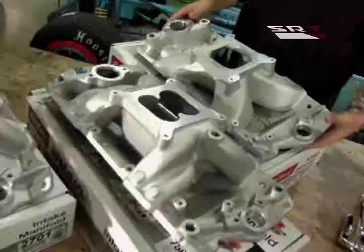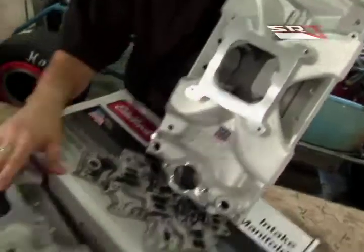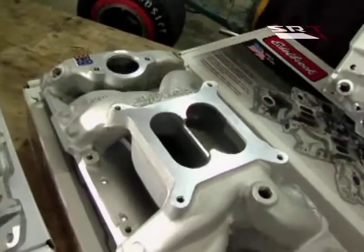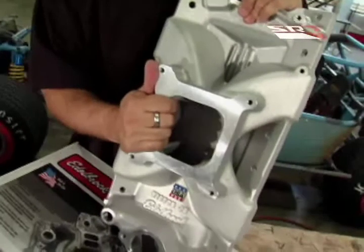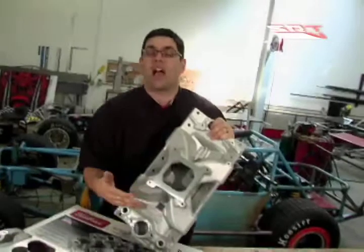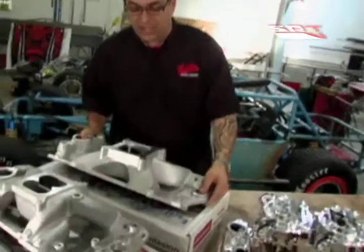If you want to go to the big dog stuff, this is a Victor Jr., and you can see the difference right away — single plane versus dual plane. The dual plane splits the fuel-air mixture and has a little different tuning. This is a race application for big horsepower. You can get these in several applications running anywhere from about 2,500 to 7,000 RPMs, all the way up to a high-rise version that goes 3,500 to 8,500 RPMs — something you might see on a late-model dirt track engine.